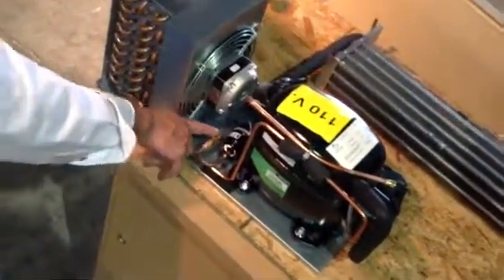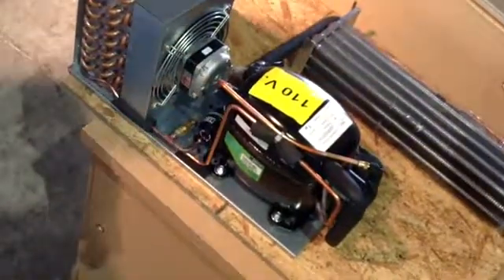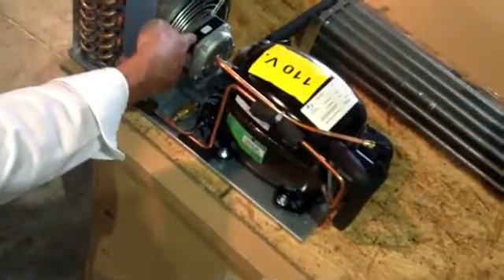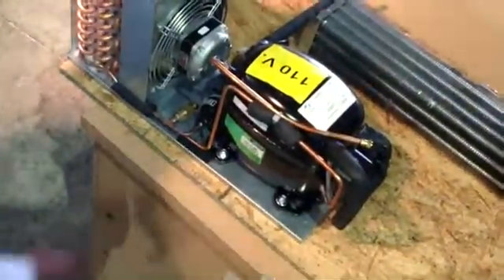The fusible plug has a lead ball inside. It's scheduled to blow off at about 180 degrees. So if this lead ball blew off, it's because of a heat issue that we're having — either the fan is not working, or we're not leaving enough clearance behind the machine for it to get proper respiration.